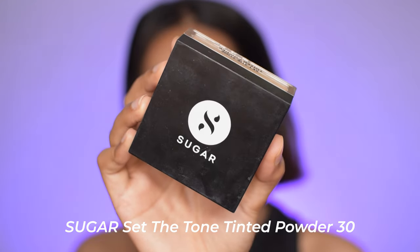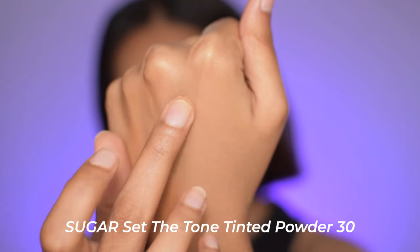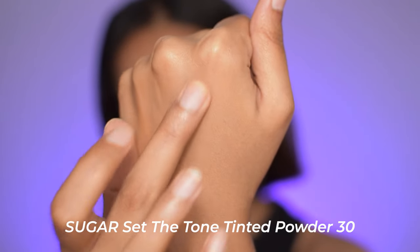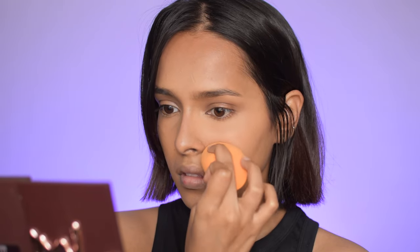Next is my favorite Sugar product — in fact my favorite loose finishing powder — the Sugar Side Tone Tinted Powder in shade 30. I use this in almost every makeup video. I love it. It does not dry out my skin, it's good for all seasons, has some coverage, and it keeps products in place for hours. Here I'm just using it on my under eyes and around my smile lines.